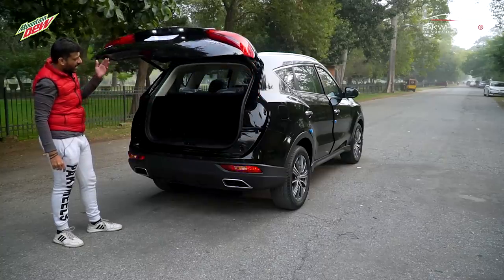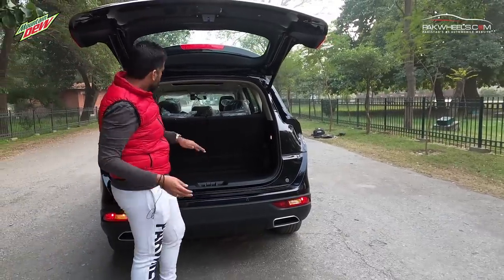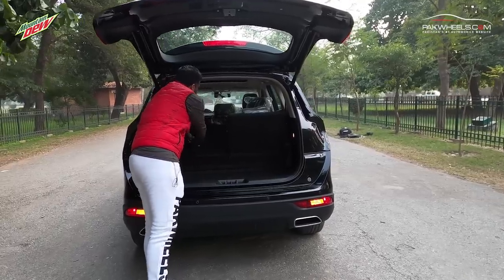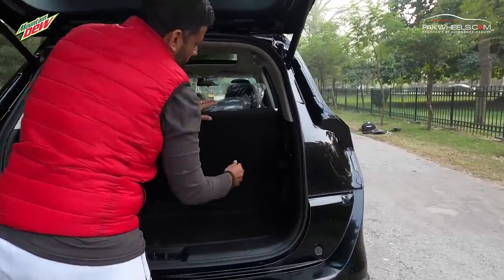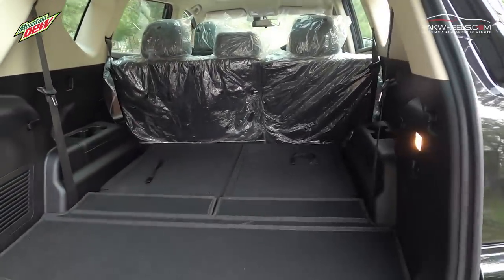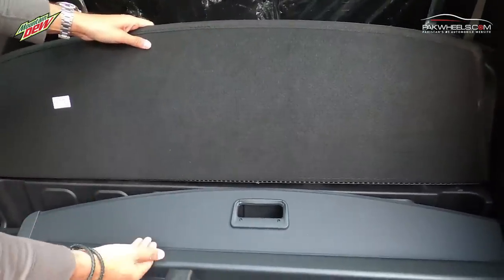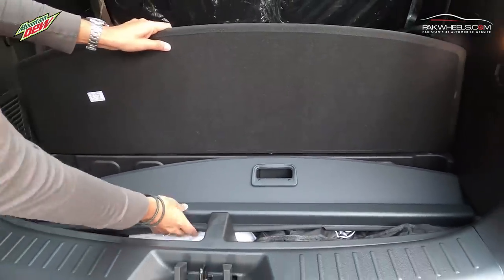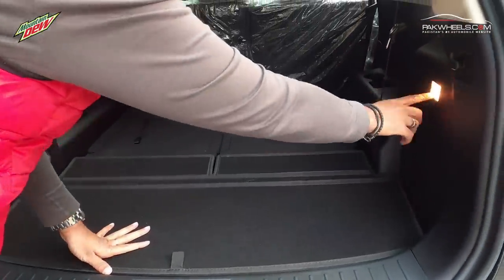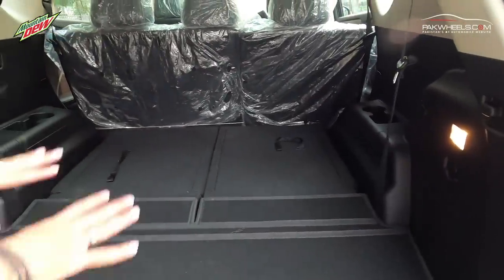It's a 7-seater car, so there is a third row. If you want to fold it, you can pull it down. From the looks of it, there is a lot of visibility and good space. There is a boot separator. You can also use the third-row seat if needed. The boot also includes a tool kit, a spare tyre well, a light, and a charging socket. Overall, it is a very premium look inside the boot.